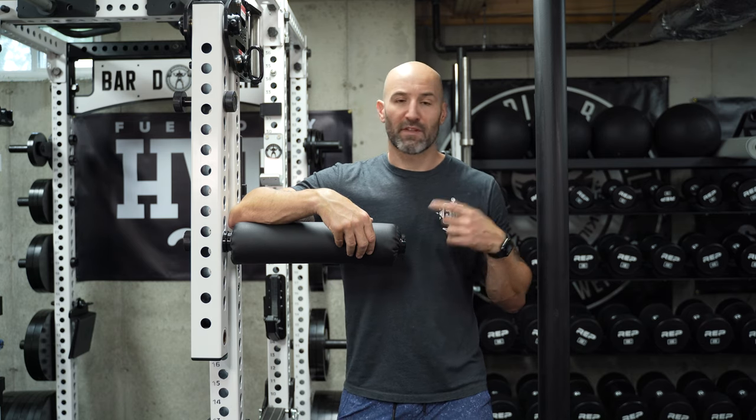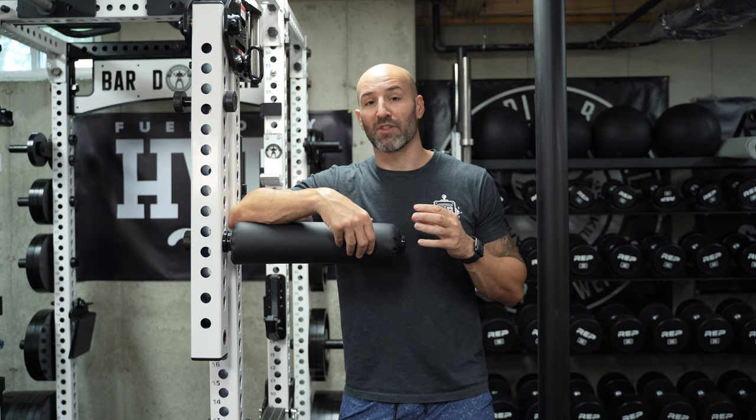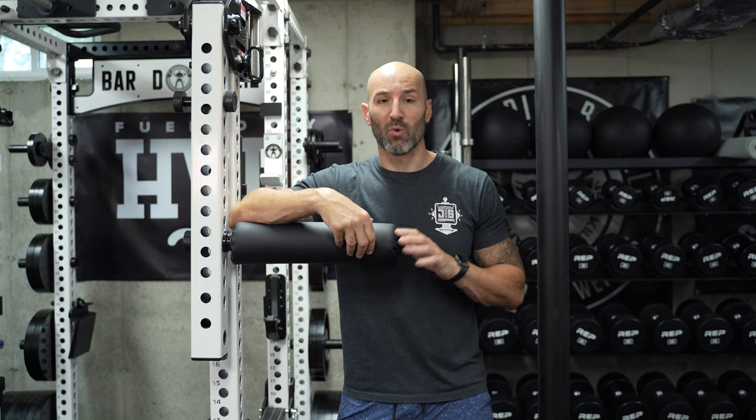If you're interested in this one, it retails for $115 and I'll link it in the description box below. The Sorenx retails for $92 before shipping, and the Rep is about $100, so they're all relatively the same price. But I think you can get a little bit more bang for your buck with the Rogue Monster version. Hopefully this video helps. If you have any questions, leave them in the comment section below. As always, thanks for watching and stay big.